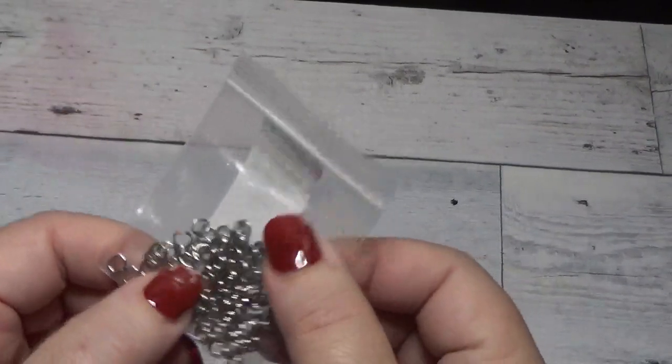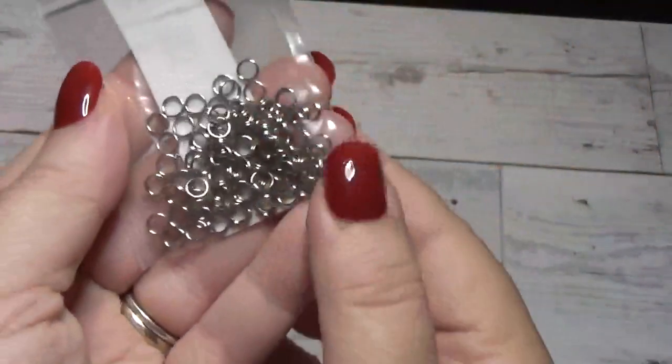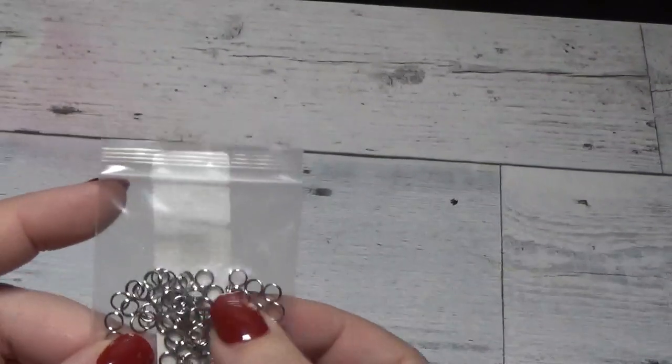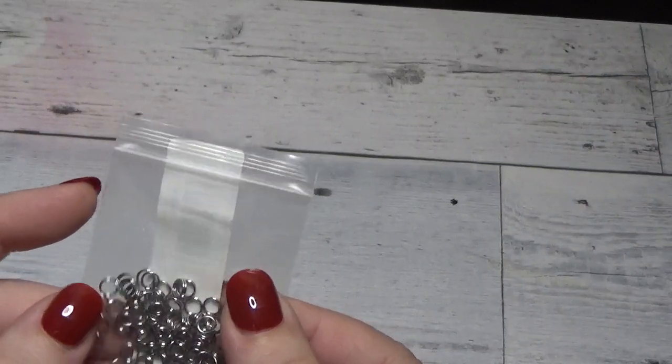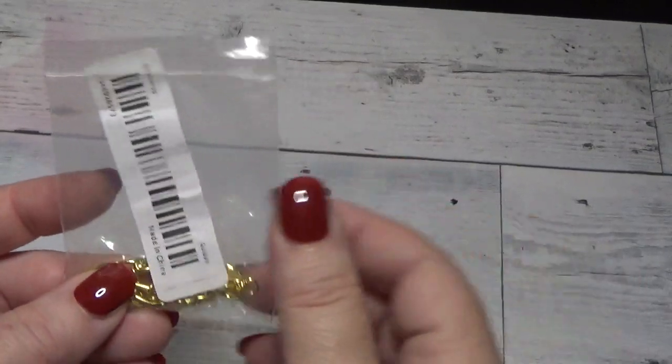He also got some pre-made jump rings to make jewelry with — I believe it says five millimeters. It doesn't say exactly how many came in the kit, probably around fifty or so.